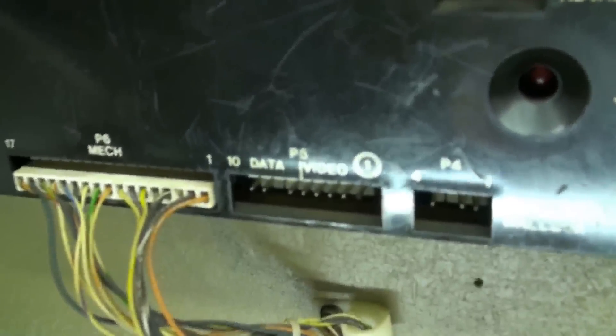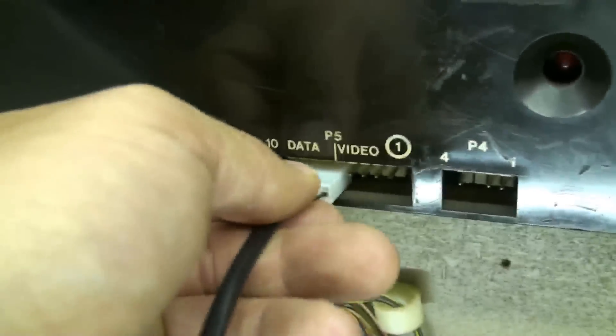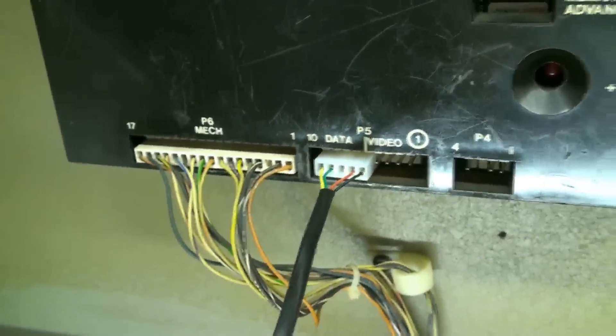Now we're going to plug that data cable into the data socket — just nice and tight in. And for the power pack, there you go, that's the power socket. I shall plug it in — it's a bit dusty, I need to wipe that down — and that's the power supply installed.